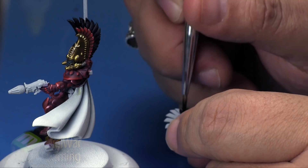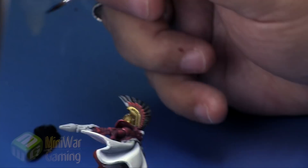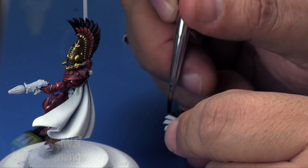We're basically base coating the entirety of the feathers, and we're going to do the wings as well. Once we're happy with nice even coverage, because the color is thinned out ever so slightly, we'll have to apply more than one coat.